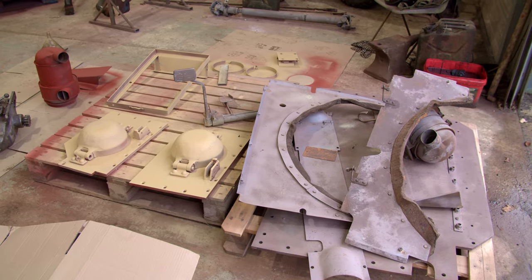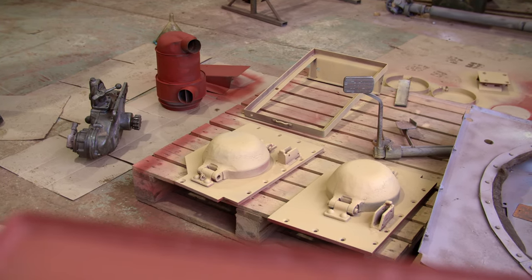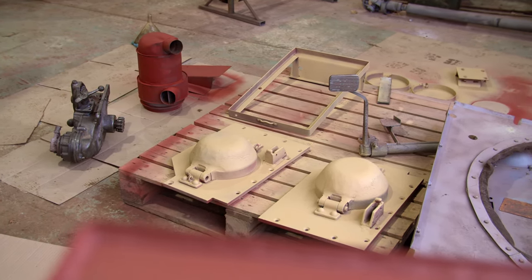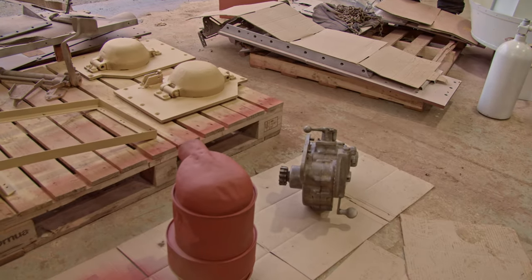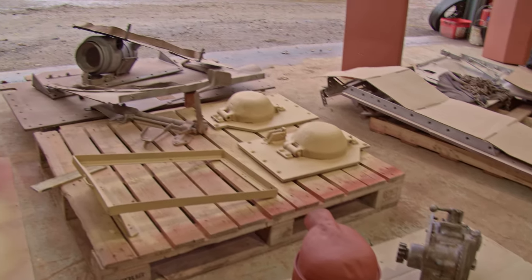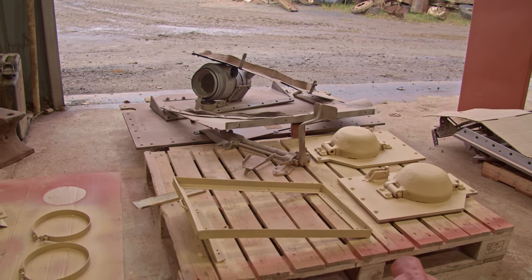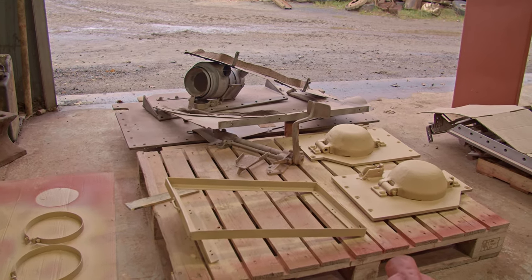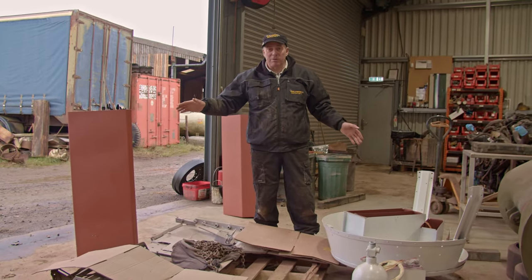And then we've got all of these other parts still to work on. You can see the two little domes there — they're the tops of the armoured fuel tank covers. There's a traverse box there that hasn't been painted yet, and air filters. Working your way over here, the stuff that's been sandblasted — those are the cowlings from around the engine and that's the front armour. So lots and lots still to do, but we are working our way through it slowly.